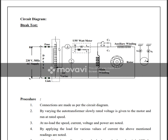This is the circuit diagram with a variac autotransformer, wattmeter, ammeter, voltmeter, main winding, centrifugal switch, capacitor C, and spring balances S1 and S2.